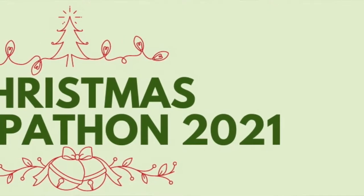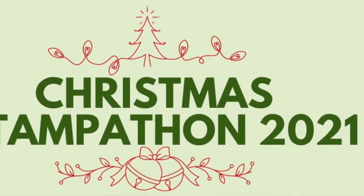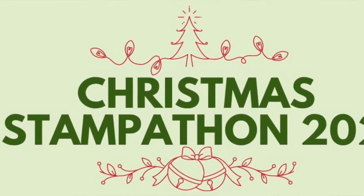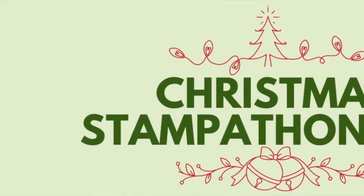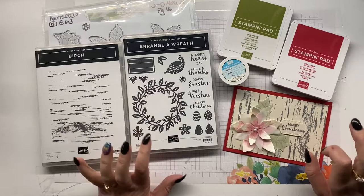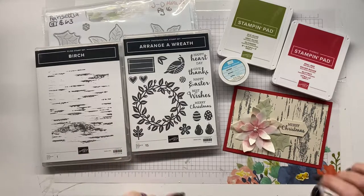Hey guys, Ellen Wilbridge here, Independent Stampin' Up Demonstrator for Australia. Today I wanted to welcome you to the February Christmas Stampathon 2021, and this month we are playing with all things embossing.